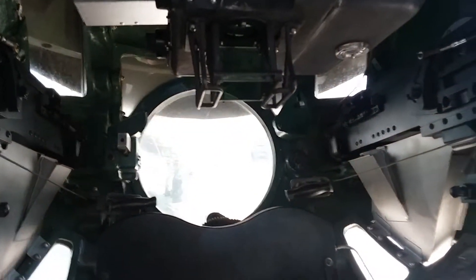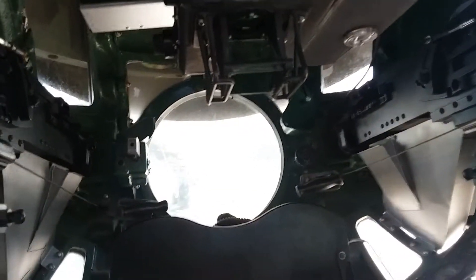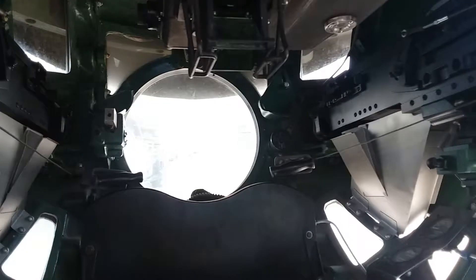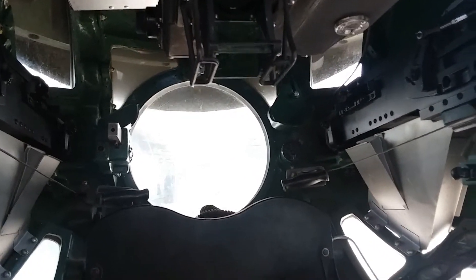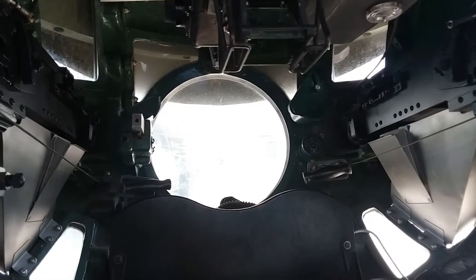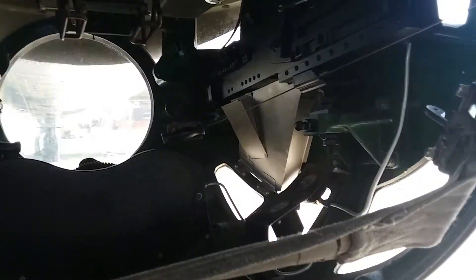This is electrically run — not a lot of hydraulics in here. The belly gunner didn't get out easily. Not a lot of turret gunners became POWs; it was very difficult to get out of this turret in an emergency. And you were pretty lonely down here.